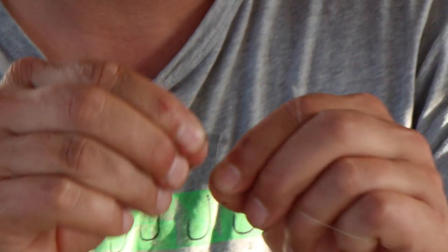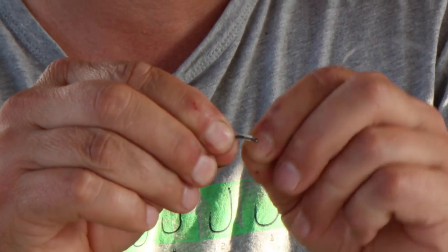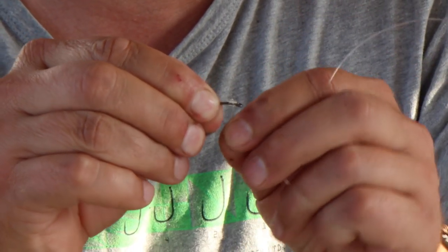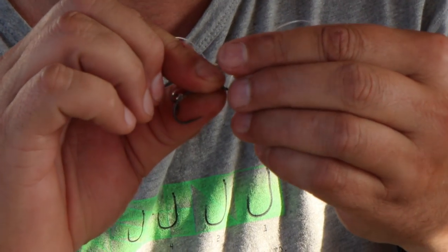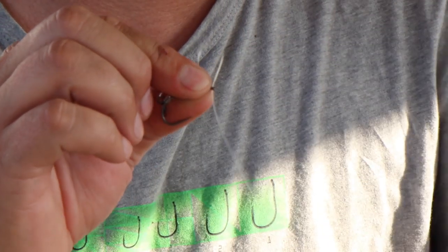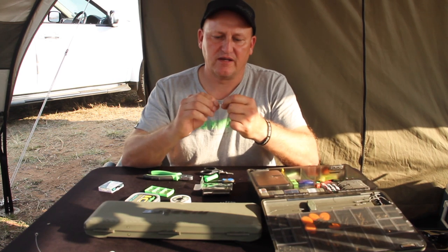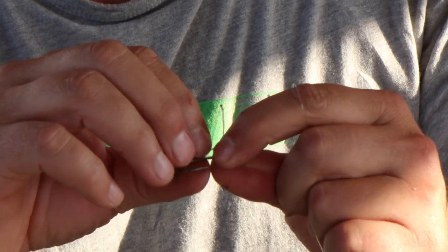Then I do a normal knotless knot: one, two, three, four, five, six — once back over. That once back over locks the knot in place. Then I pull it through the back end of the hook and with my thumb and forefinger I manipulate it.